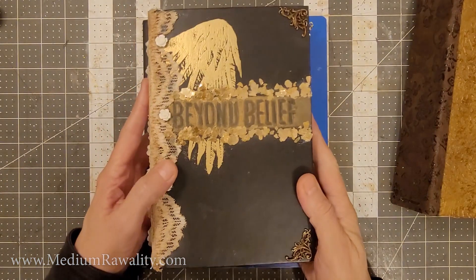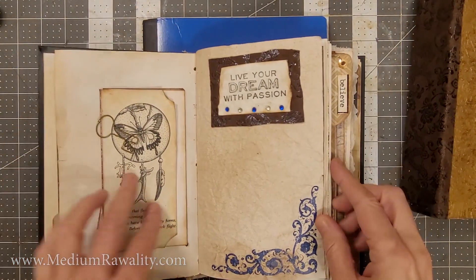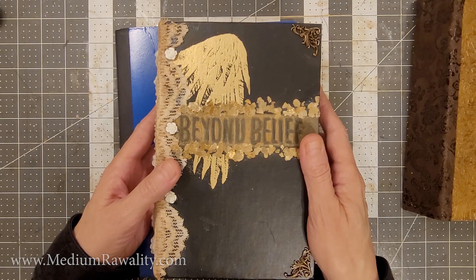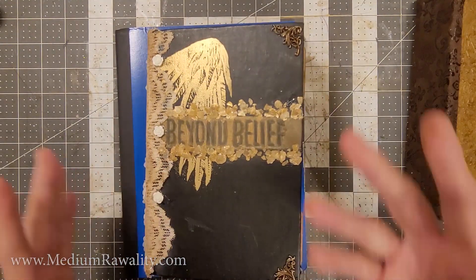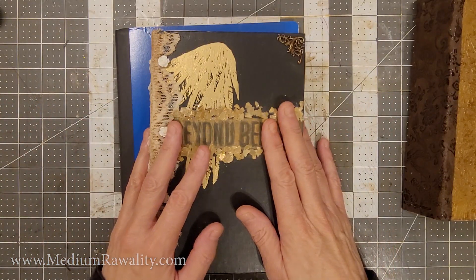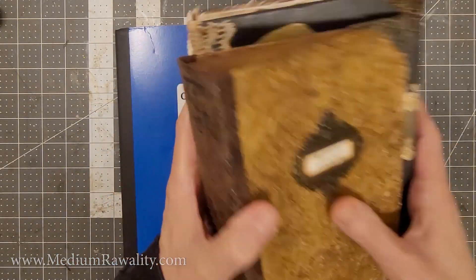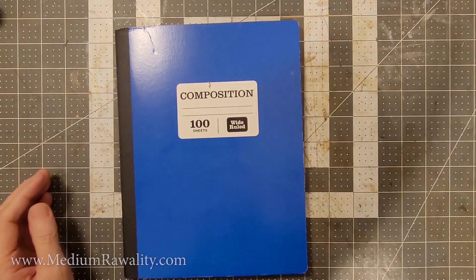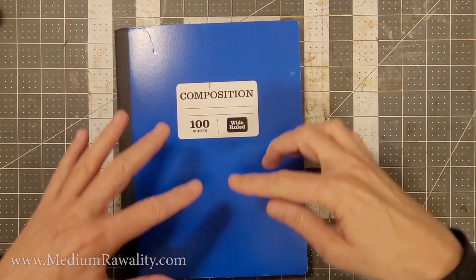Here's the Beyond Belief journal I just finished creating — it's up on my Etsy shop, heavenlytraveler.com. This is where you can journal your spiritual journey connecting with your loved ones on the other side. I'm a true born medium; I have direct communication with what some people would call the dead, but I believe they're very much alive. I guide people so that they too can have a connection with their loved ones on the other side. Thank you for giving this video a thumbs up and subscribing to the Heavenly Traveler channel. I also have a spiritual social network at mediumreality.com — all the links will be in the description.